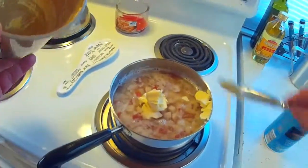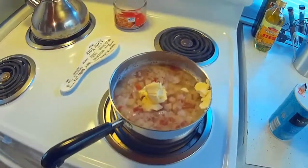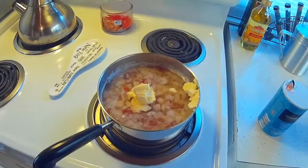Pretty much wraps up this tub of butter. I'm going to bring this to a boil and I'm going to let it cook down until it's really tender, and then I'll be right back with you.